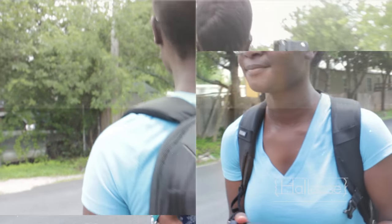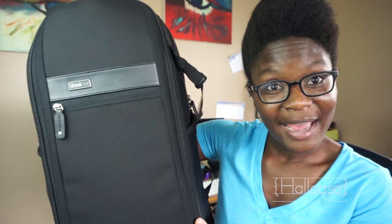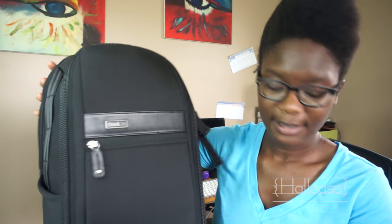Hey everybody, I wanted to get on really quick and talk to you about some new tech swag I got over the weekend. I found this backpack from Think Tank — it is their Urban Approach Mirrorless Camera Bag.